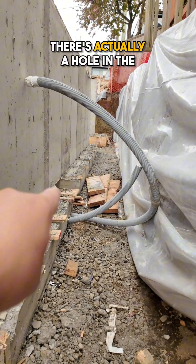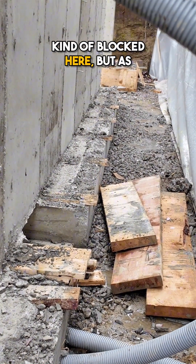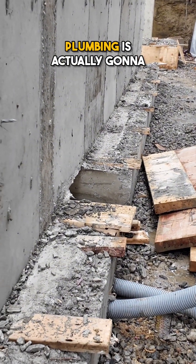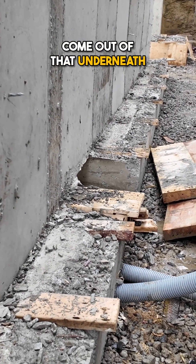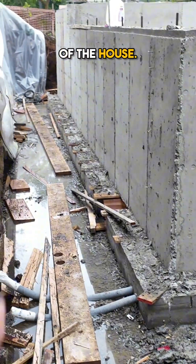Over there you can see there's actually a hole in the foundation — I can't get too close because I'm blocked here, but as you can see it goes through to the other side. The reason for that is our plumbing is actually going to come out of that underneath the footing, go here, and run all the way along to the front of the house.